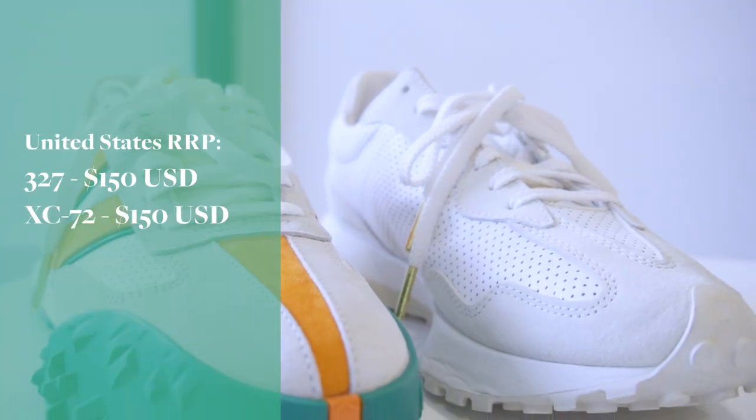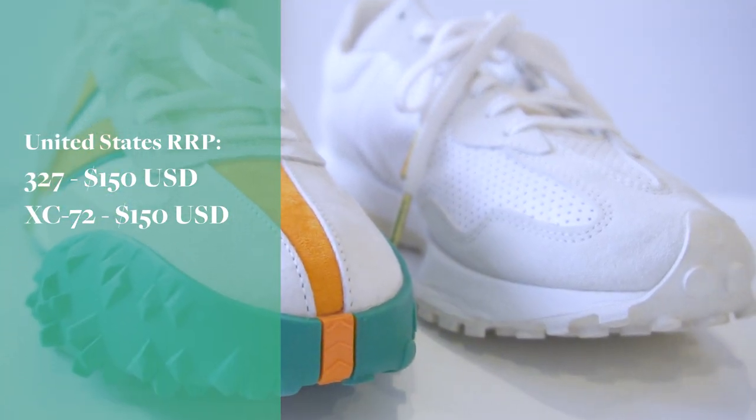The materials used for these shoes are pretty much identical, except the XC72 has a big midsole and a heel stabiliser which the 327 doesn't have, so it gives a little more stability. Comfort-wise, they feel pretty much the same. In Australia, the retail price on the 327 is $220 AUD, whereas the XC72 is $250. In the US, they are both priced at $150 USD.